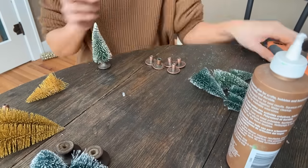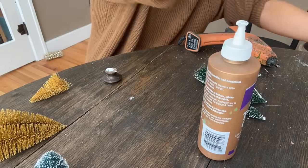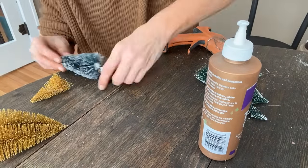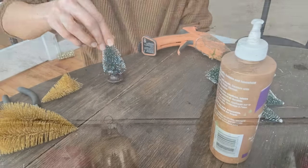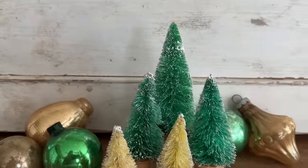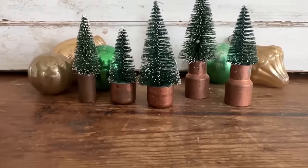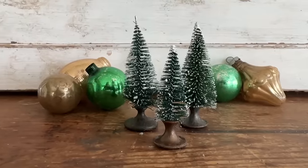Drop me a comment down below and let me know what are some of your other favorite items to put these bottle brush trees in. I know y'all have some creative ideas, I'd love to hear them. I'd also love to know which style is your favorite. I think the pink and cream trees in the spools are mine.